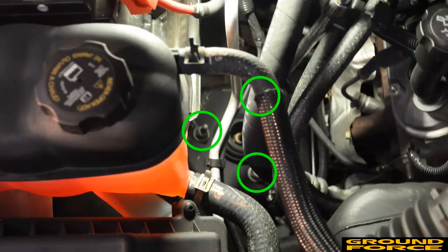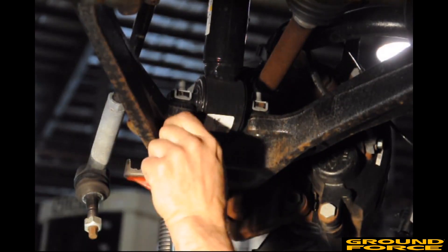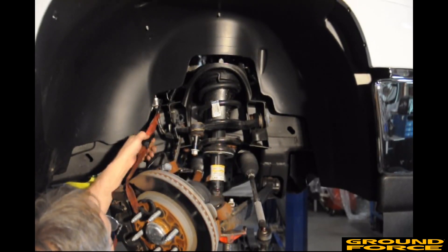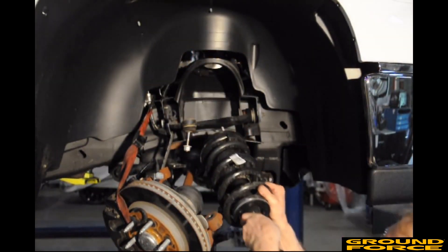From inside the engine bay, remove the three nuts holding the top of the strut tower to the frame. Leave one nut loosely threaded on one of the studs to prevent the strut assembly from falling. Remove the bolts holding the bottom of the strut to the lower control arm. Lower the jack to give the strut assembly clearance to be removed. While supporting the strut assembly, remove the nut on the top of the strut and maneuver the strut assembly out of the vehicle.